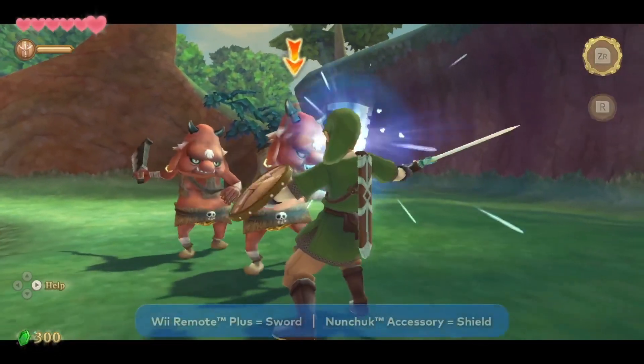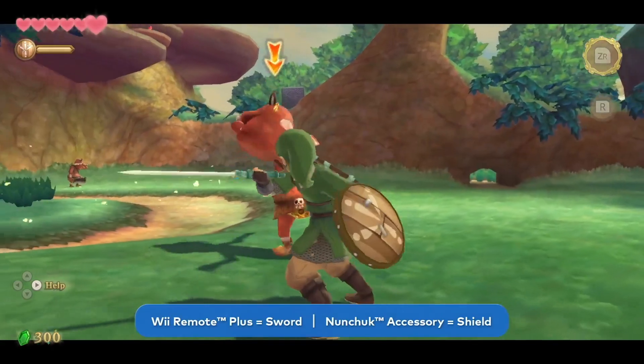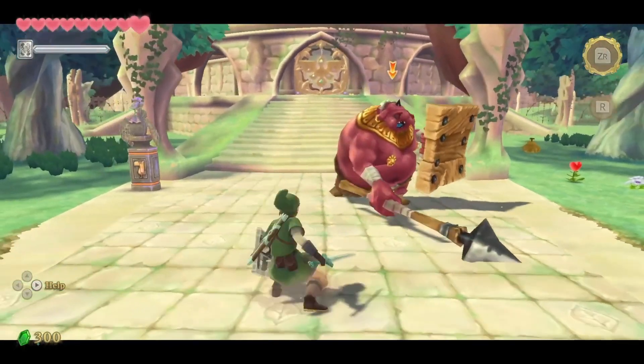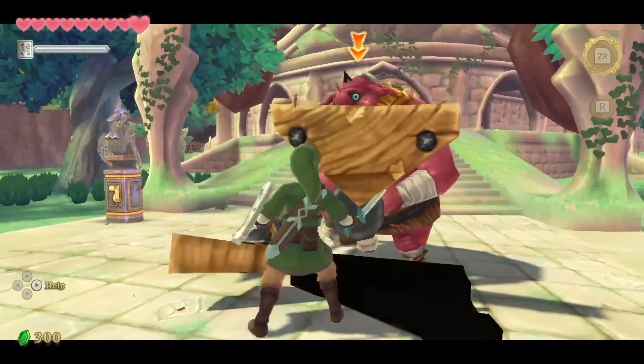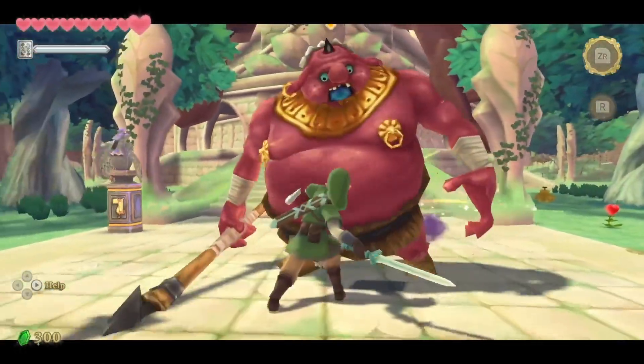The Legend of Zelda Skyward Sword featured a control scheme in which players would use the Wii Remote Plus controller as a sword and the Nunchuck controller as a shield. With the increased processing power of the Nintendo Switch system, the controls here are smoother and even more intuitive. We've recreated the controls for the sword and the shield here by having the player hold two Joy-Con controllers.